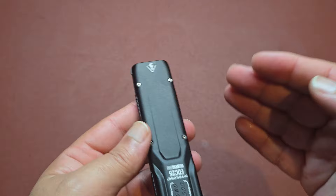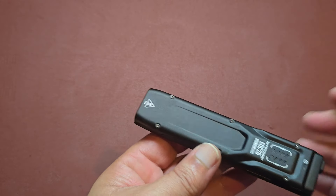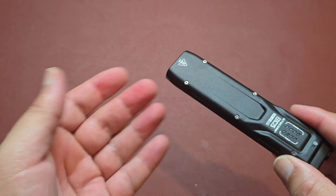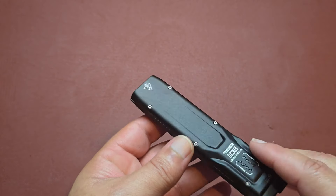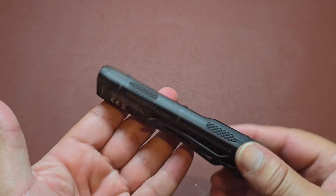That was a close-up look at the Nitecore EDC25. Let's take a look at the night shots and see how well it does outside. The illumination pattern is definitely going to be a flood pattern. The distance on it is not bad — 328 yards converts to roughly 1,076 feet. So that's 3,000 lumens with a beam distance of about a little over a thousand feet, which is not bad for a little portable handheld pocket EDC light.